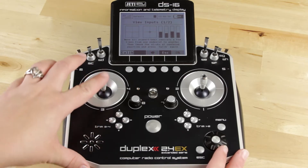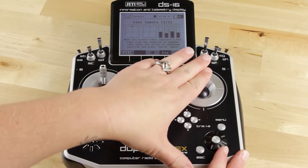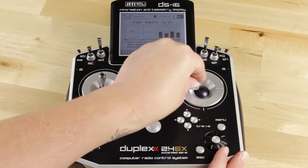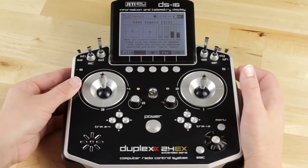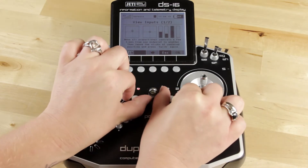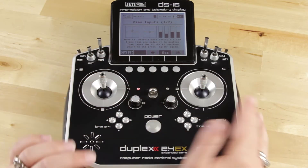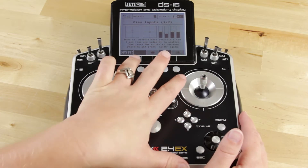So let's go ahead and move all of our inputs. Don't forget to move it left and right as well. And don't forget your sliders on the side here — move them. And then don't forget these sliders right here. Then you're going to leave them in the centered position.